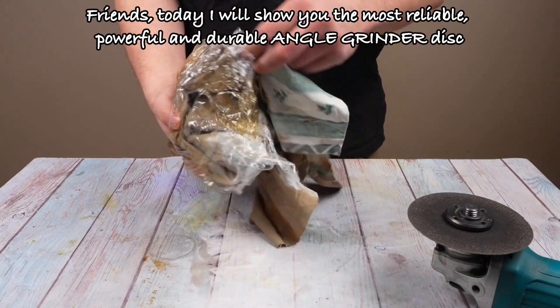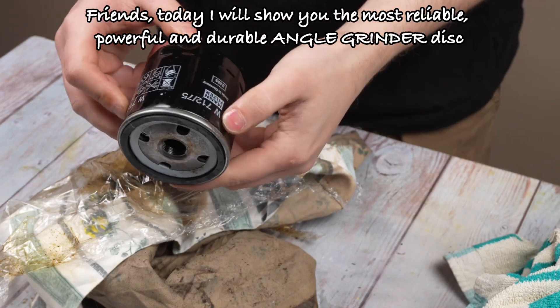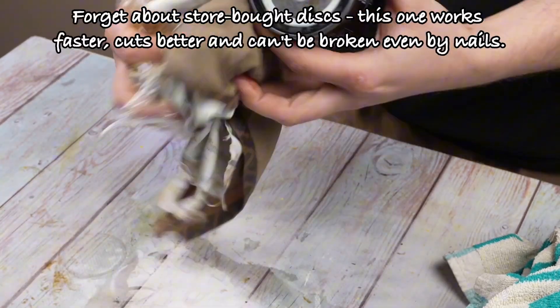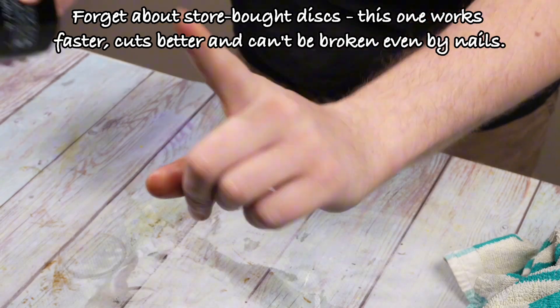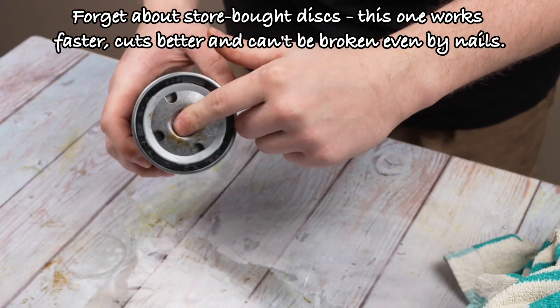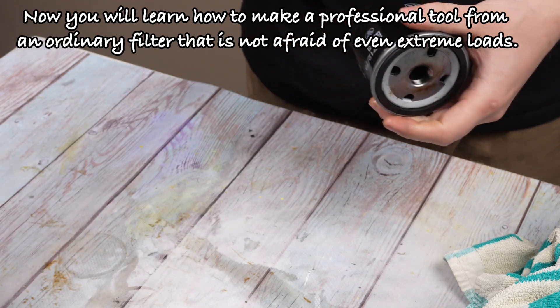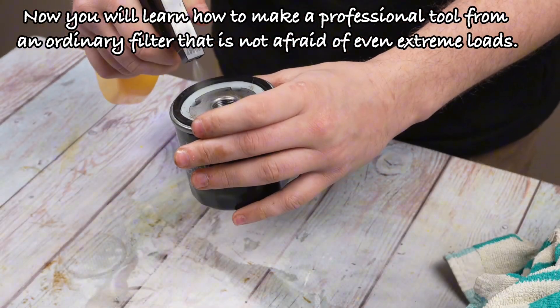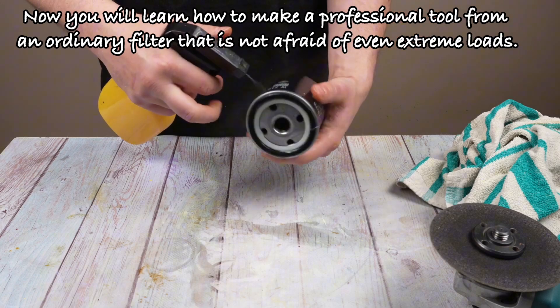Friends, today I will show you the most reliable, powerful, and durable angle grinder disc. Forget about store-bought discs — this one works faster, cuts better, and can't be broken even by nails. Now you will learn how to make a professional tool from an ordinary filter that is not afraid of even extreme loads.